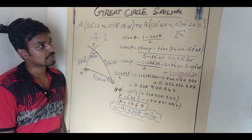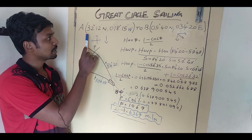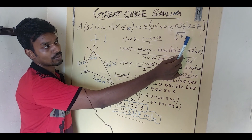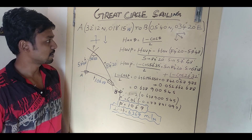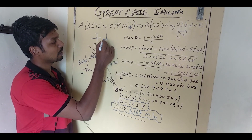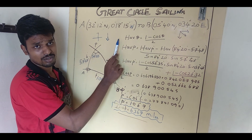Because a great circle will be curved on a Mercator chart, it will be cutting all the meridians at different angles. I'll go quickly to the problem. I'm going to show you how to do it in the haversine method. The question is: from position A — 32°12' North, 018°15' West — to position B — 054°00' North, 034°20' East. First, check the latitudes: 32° and 05°, so 32 is on top and 05 is below. Check longitude: 018° West and 034° East.